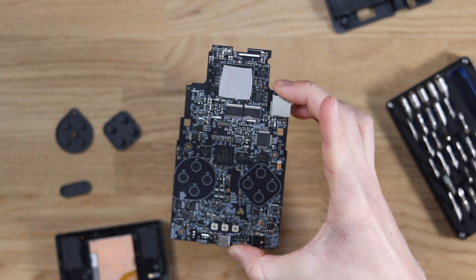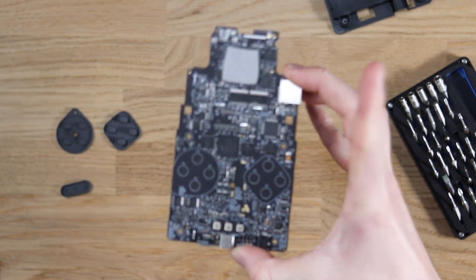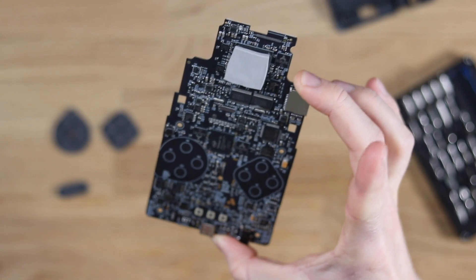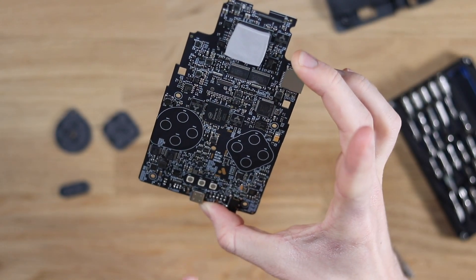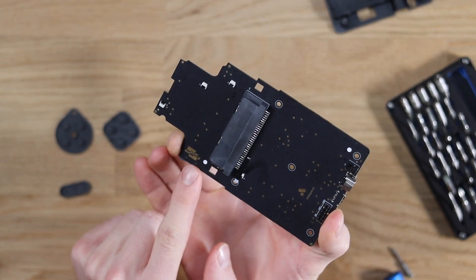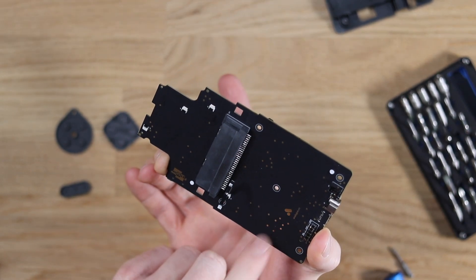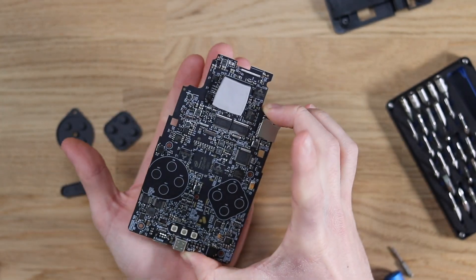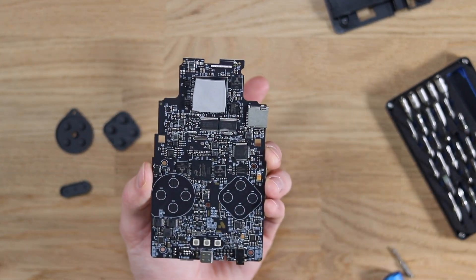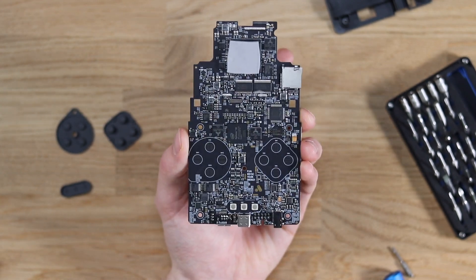Look at how beautiful that PCB is — my word, is that a work of art. I love all the small little details: they've got the Analog logo just there, and on the back they've got an FPGA logo and another Analog logo. Most people are never going to see that, but that there deserves to be framed. What a beautiful piece of equipment.